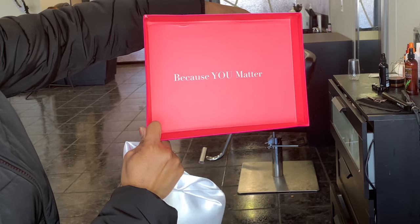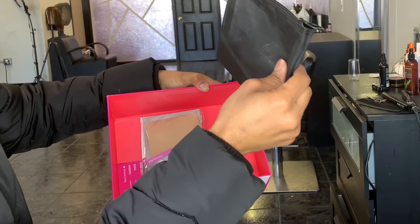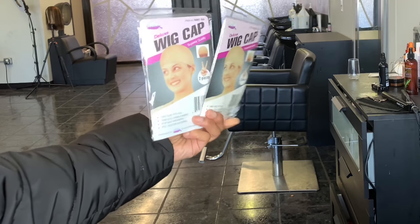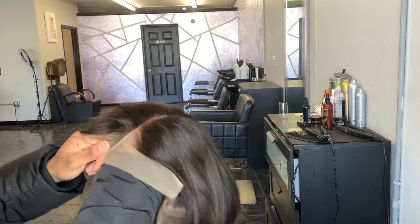So here is the packaging. On the inside of the box it says 'because you matter,' so I thought that was nice to add into the video. There is like this little kit that has tons of items to make sure that your hair and wig is slayed. They also come with two different color wig caps, which I can really appreciate because they have one for lighter skin and darker skin.